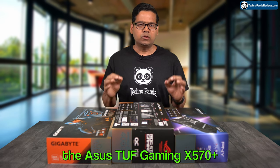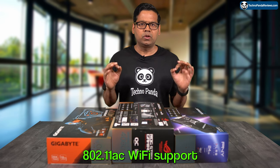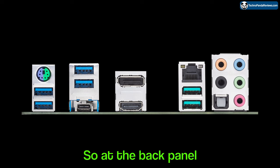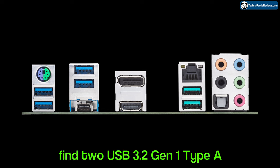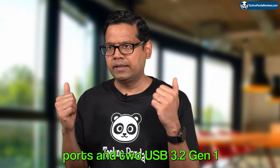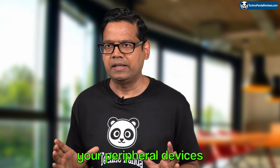As far as connectivity, the Asus TUF Gaming X570 Plus motherboard comes with lots of options. You get Gigabit Ethernet, 802.11 AC Wi-Fi support, and Bluetooth 5.0. At the back panel you will find two USB 3.2 Gen 2 Type-A ports, two USB 3.2 Gen 1 Type-A ports, and one USB 3.2 Gen 2 Type-C port. There are also four USB 2.0 ports and two USB 3.2 Gen 1 ports on the front of the motherboard, giving you easy access for all your peripheral devices.